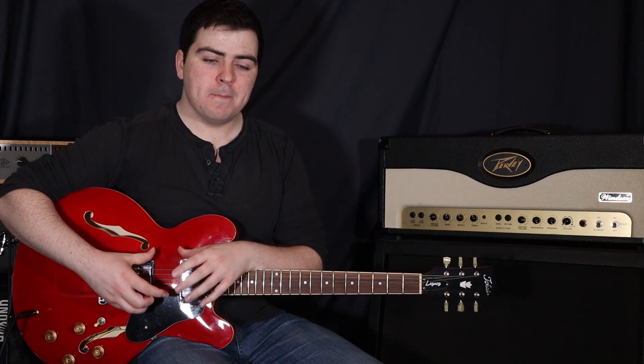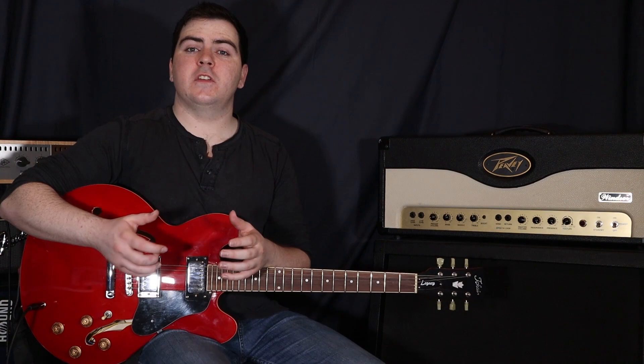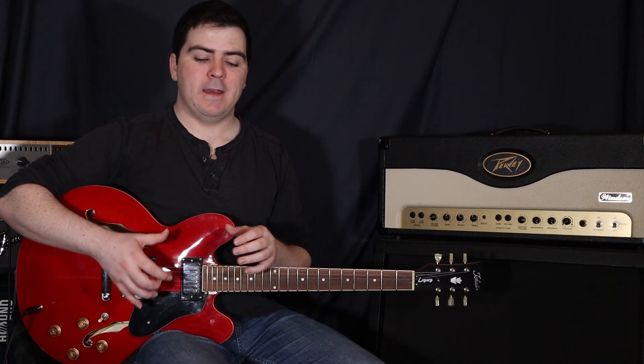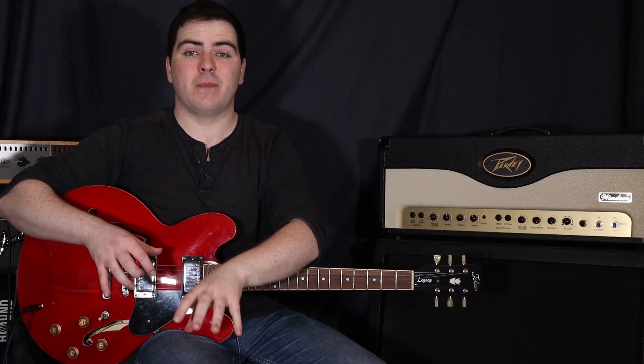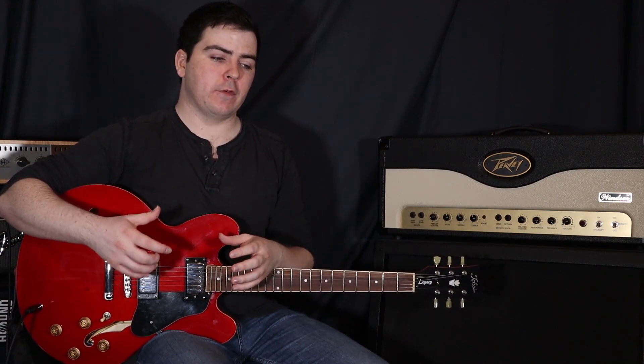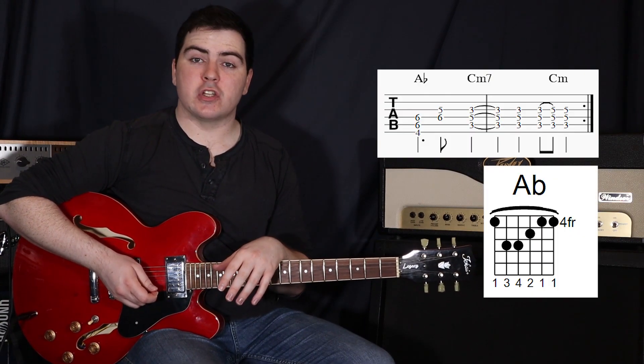Now these pickups are quite hot, which means they have a lot of output power. So what I'm also doing is turning down the volume just a touch, just to pull that power back a little bit. It works in a different way to your volume on your amp or even the gain or volume on your pedal — it just has a bit of a different effect. So we're going to start with an A-flat major chord.